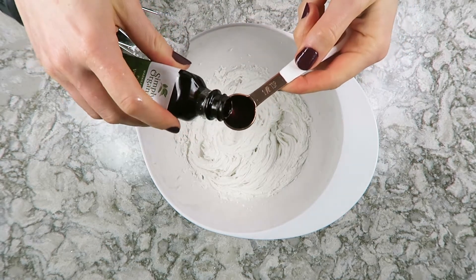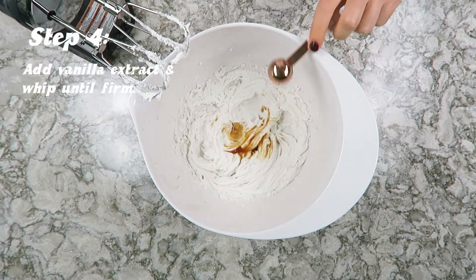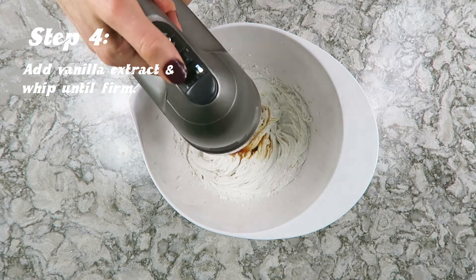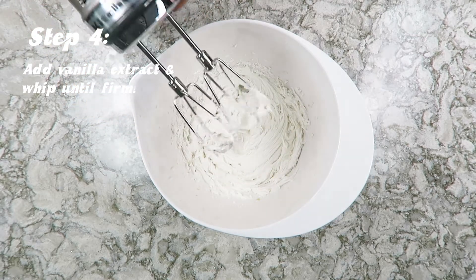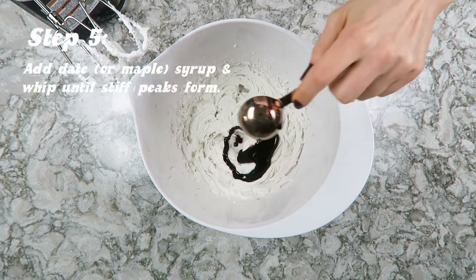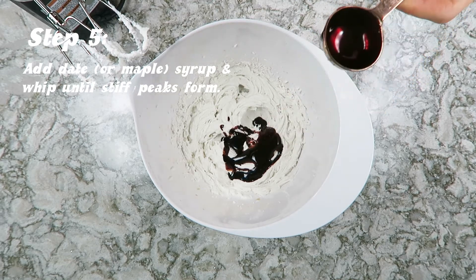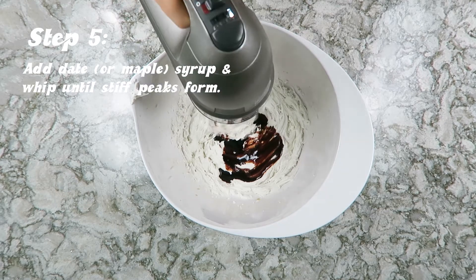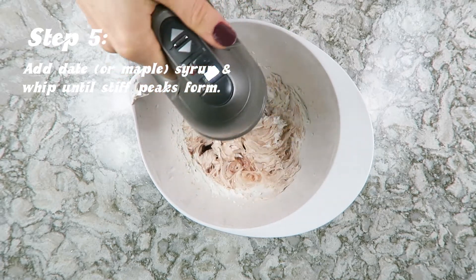Start whipping your coconut cream, and once you have those firm peaks you can add in your vanilla extract — a teaspoon — and whip again to incorporate it. Once you have firm peaks again, add in your sweetener. I'm using date syrup, but just know that it will turn the whipped cream a tan, almost brown color.